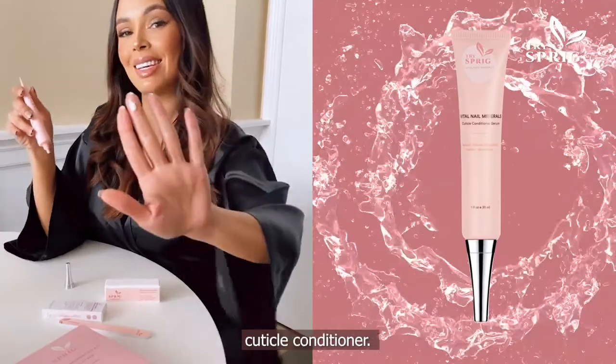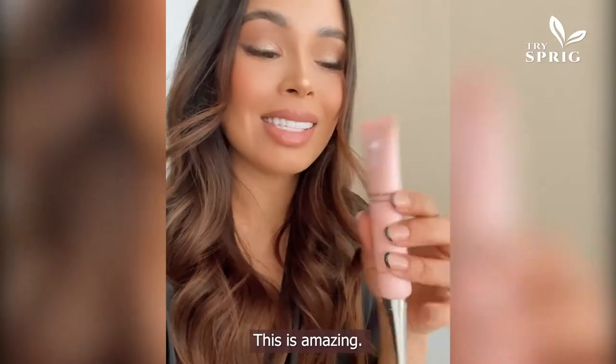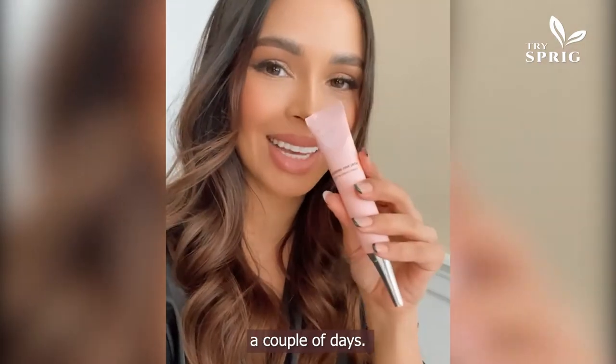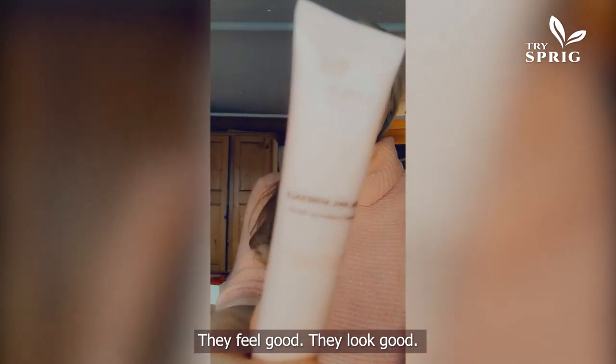Our Water Technology Cuticle Conditioner effectively delivers nutrients to the cuticle bed where it is needed most. This is amazing — it smells good and nourishes your cuticles, and it makes your manicure look fresh after a couple of days. My hands are always nicely moisturized and they feel and look good.